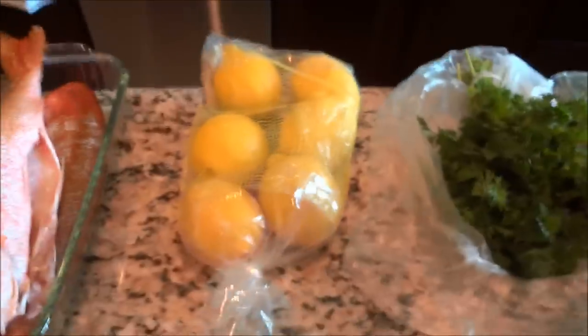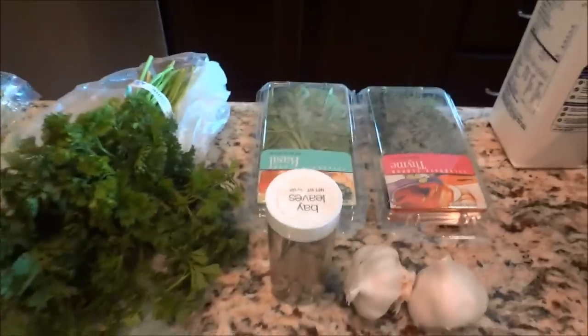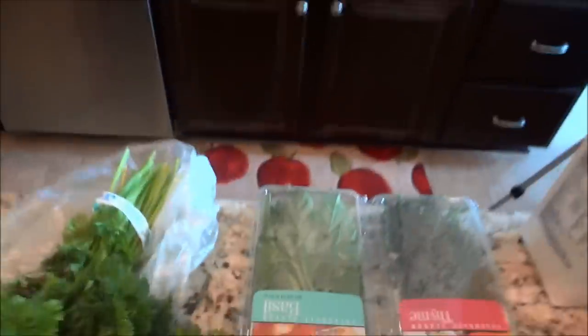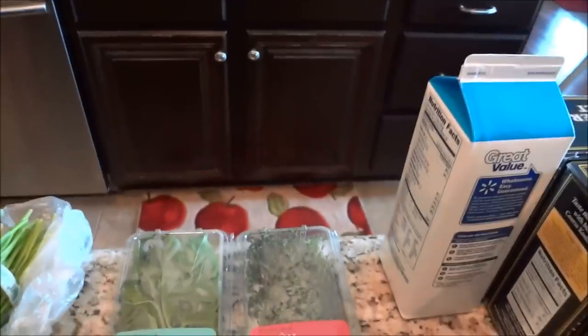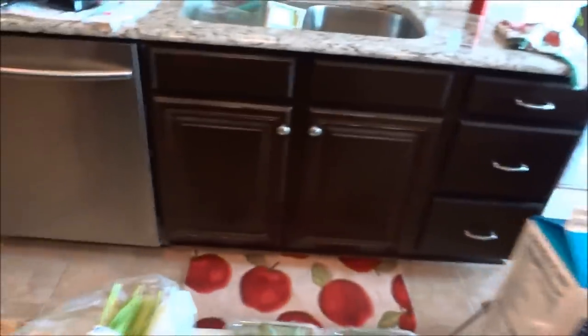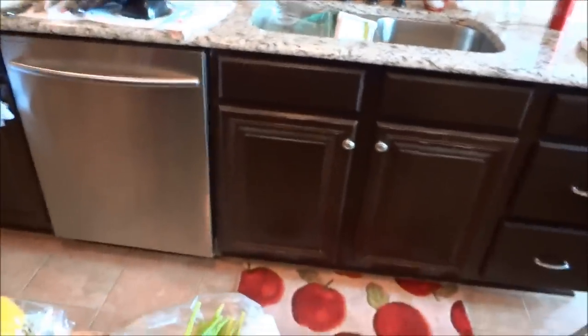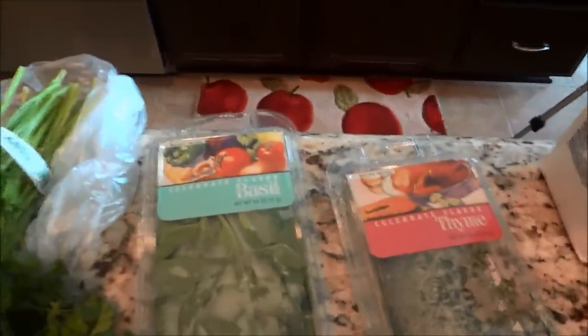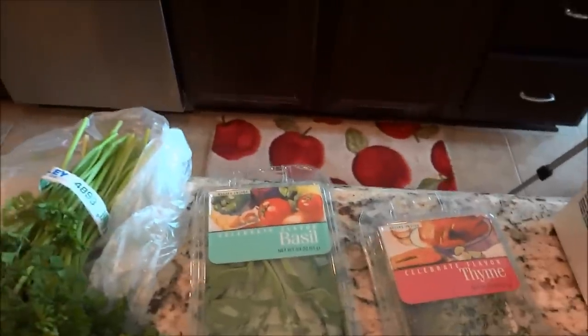Along with the fish, I have my aromatics: some lemon, parsley, bay leaf — I couldn't find fresh so I got dried — some garlic, fresh basil, and fresh thyme.